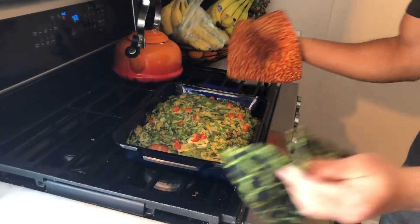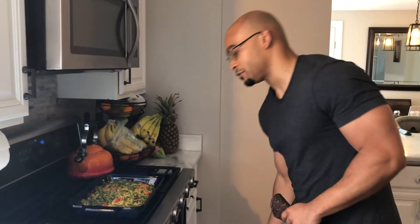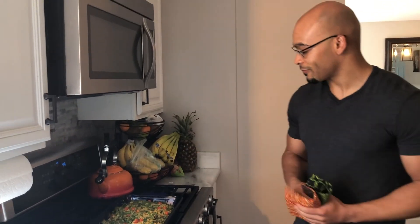Alright, looks pretty good! This makes about five servings. If you want, you can add more veggies to it, maybe even throw in a little chicken sausage. Hope you guys like it — try it out and let me know what you think.